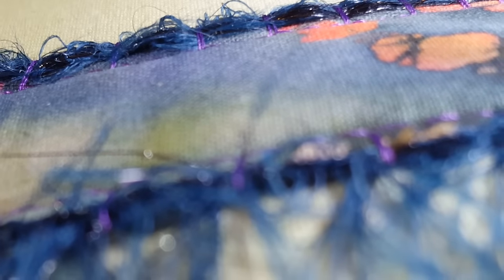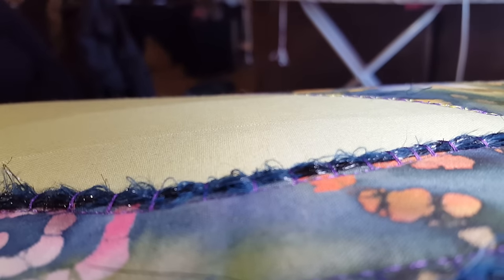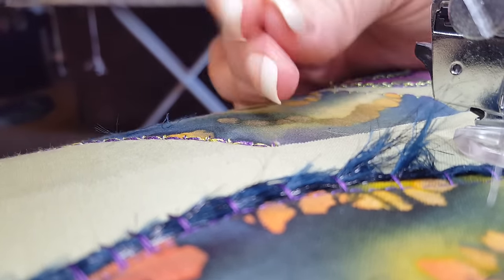And you begin pulling out... I'm going to pull this back a little bit — getting a little too close of a close up. You just pull using a pin to get the little ends to pop out.